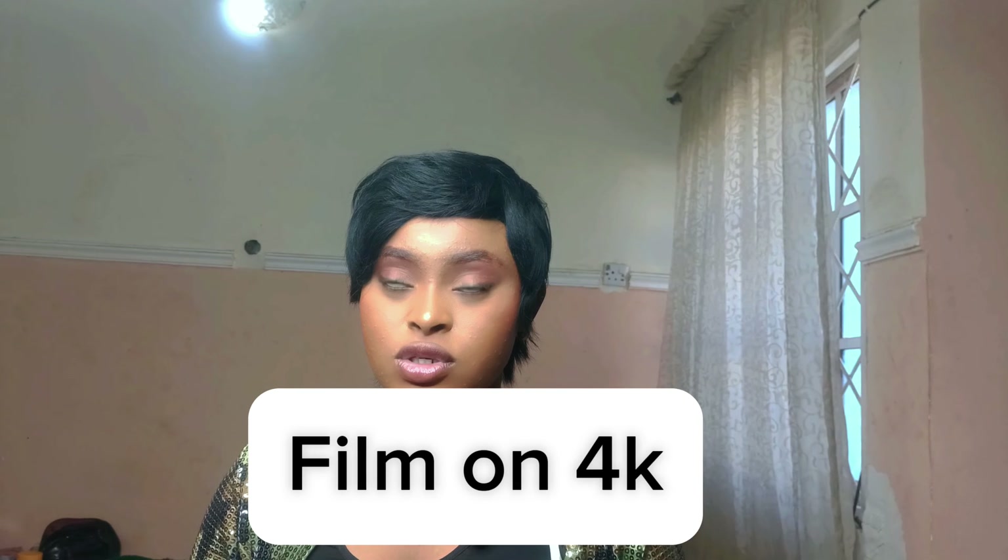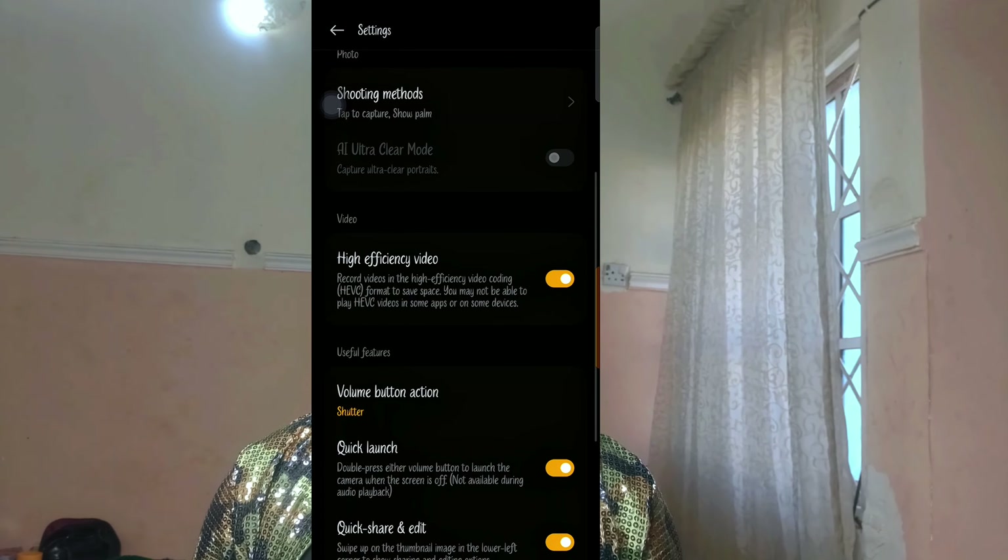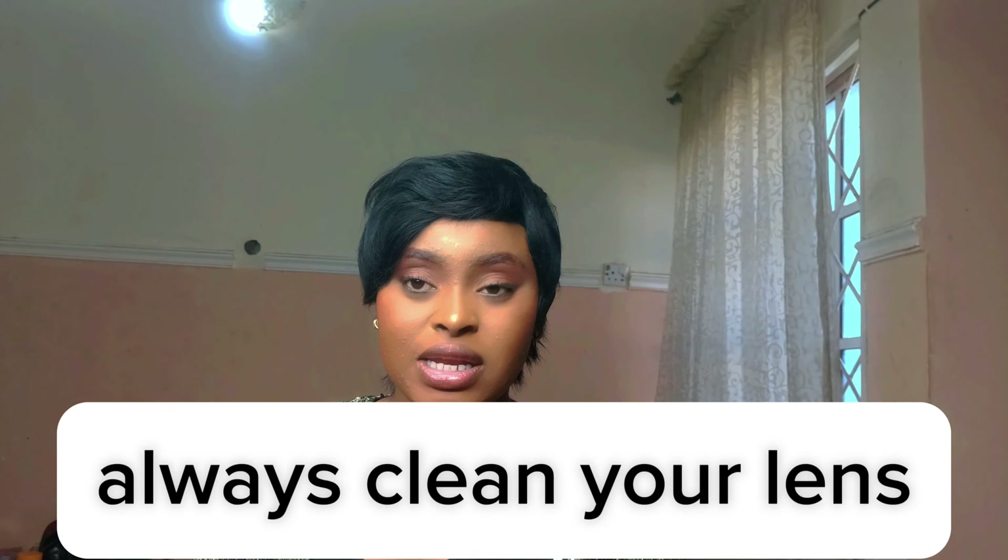My next tip on the camera is to film in 4K. If your phone doesn't film in 4K, try to film in the highest resolution possible — it does you a lot of good. Also, don't forget to clean your camera lens. It is very important. No matter how clean you think it is, there are small particles that affect your video quality.